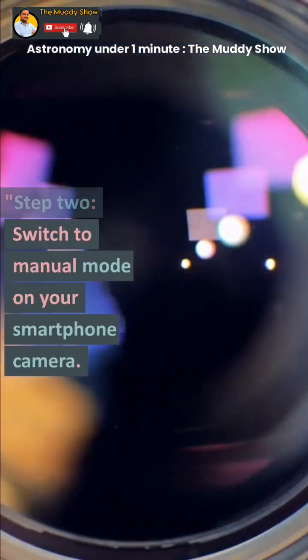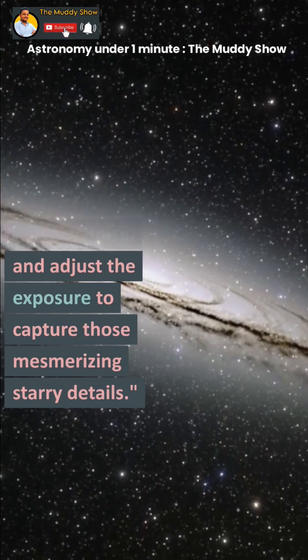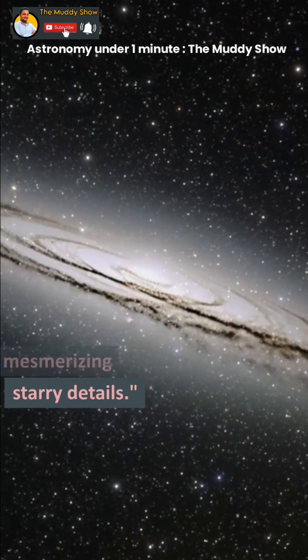Step 2: Switch to manual mode on your smartphone camera. Step 3: Lower your ISO to reduce noise, and adjust the exposure to capture those mesmerizing starry details.